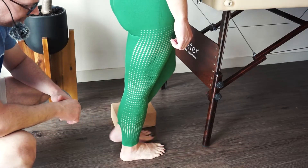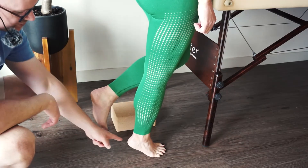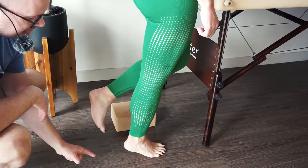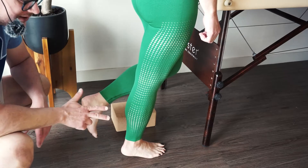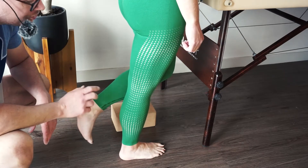Go ahead and show me one heel raise. She does one — see that distance. She tries again and barely goes up, just halfway. That doesn't count. She did one full heel raise, so her grade is a three.